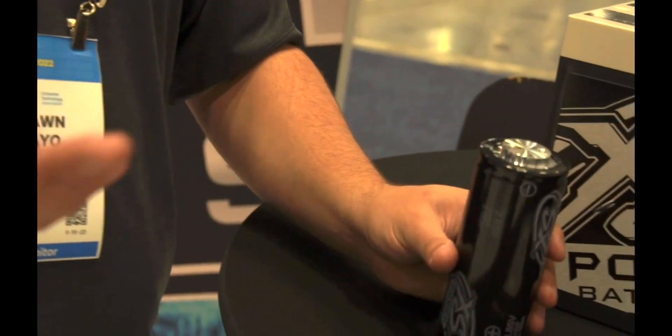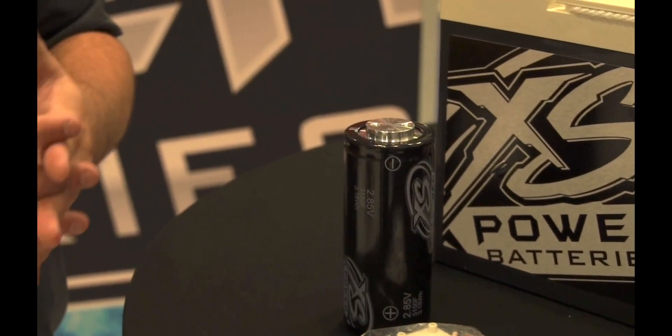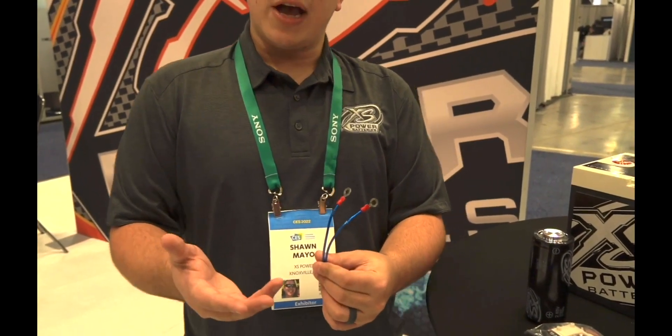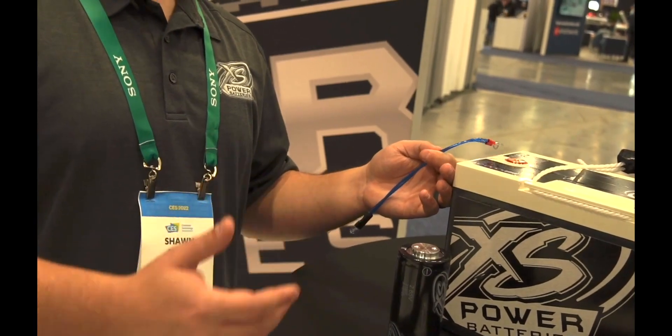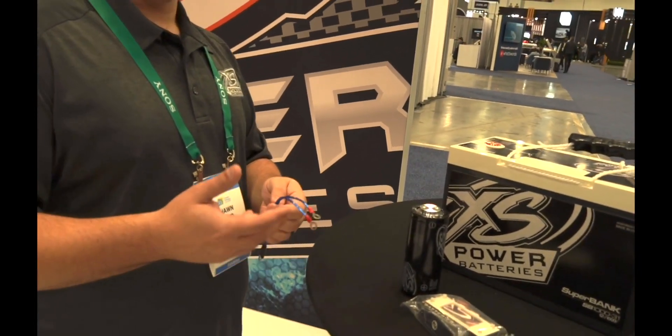Those individual farad capacitors you see — a 10-farad capacitor may cost $100 to $200 or more. This one is a 1,000-farad capacitor and it's less than $1,000, and you can expect 25 years out of it. The charging process is simple: hook this up in line with an AGM or a good charger, and in about five minutes it's ready. As long as it's connected to a 12-volt AGM battery that's adequately charged, you'll never have to individually charge this again.